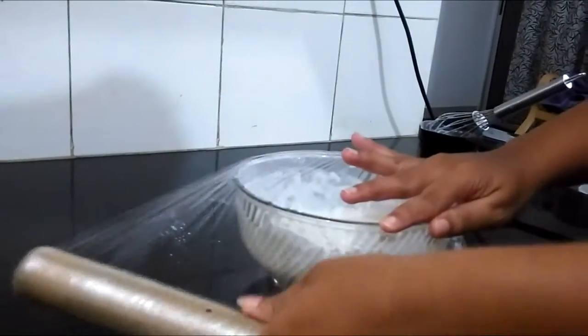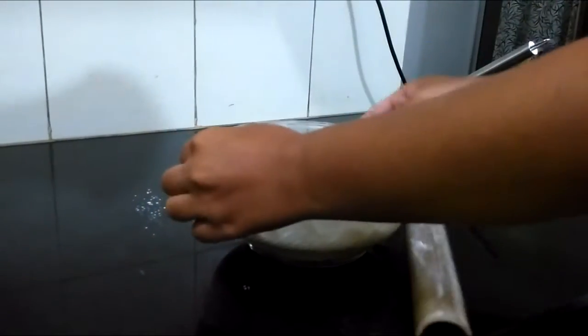Now that your batter has been mixed well, cover it with cling foil and store it overnight for fermentation.